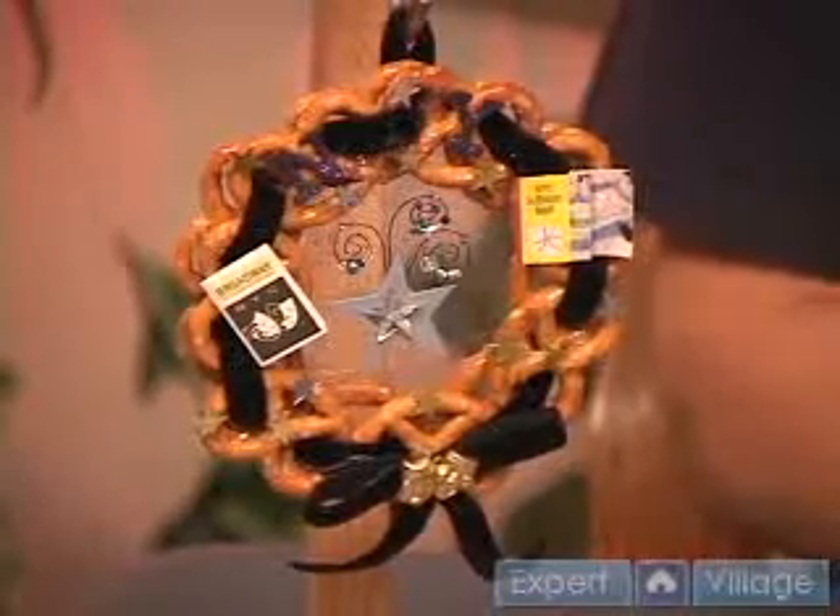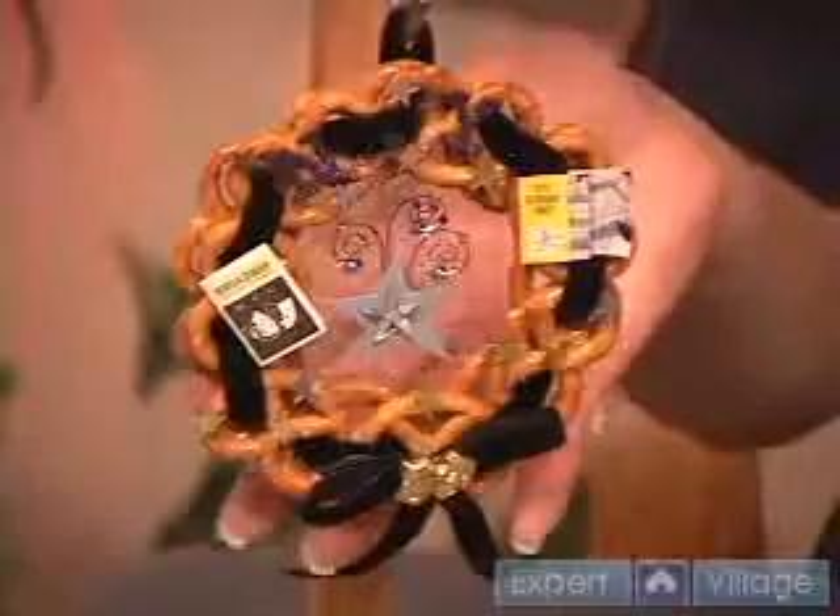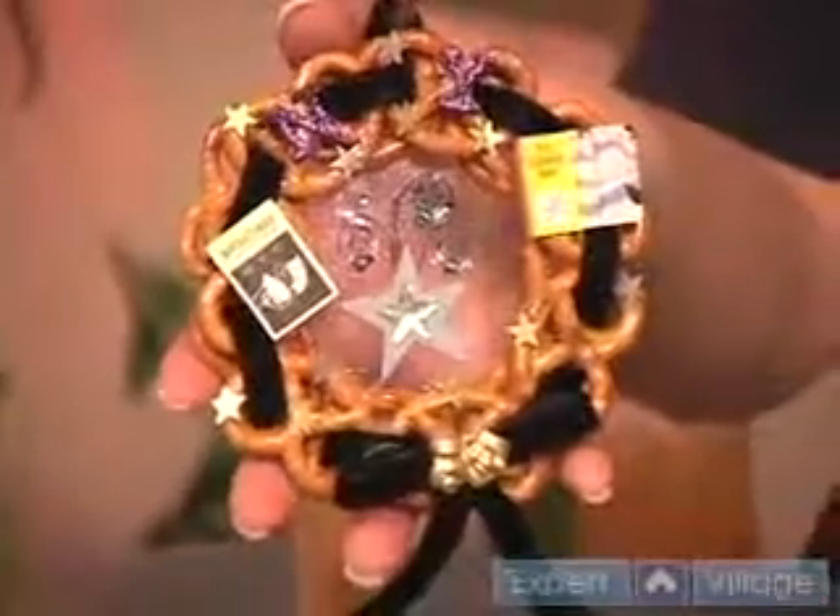Hi, this is Jenny with Simply Beautiful Crafts on behalf of Expert Village. Today I'm going to show you a wreath that I made for our very dramatic daughter who's majoring in drama and theater.